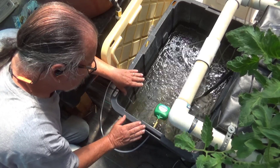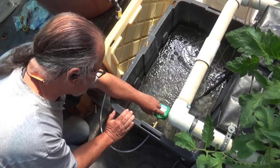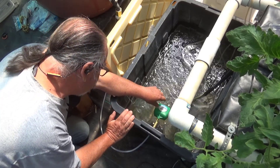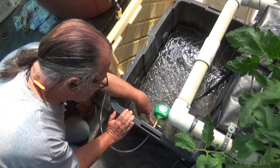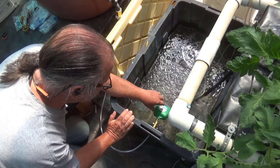A lot of float valves require you to bend this arm right here. I don't like doing that because it's a little difficult to get into the right position. The nice thing about having this adjustment right here is it allows me to reposition this float as I need to.